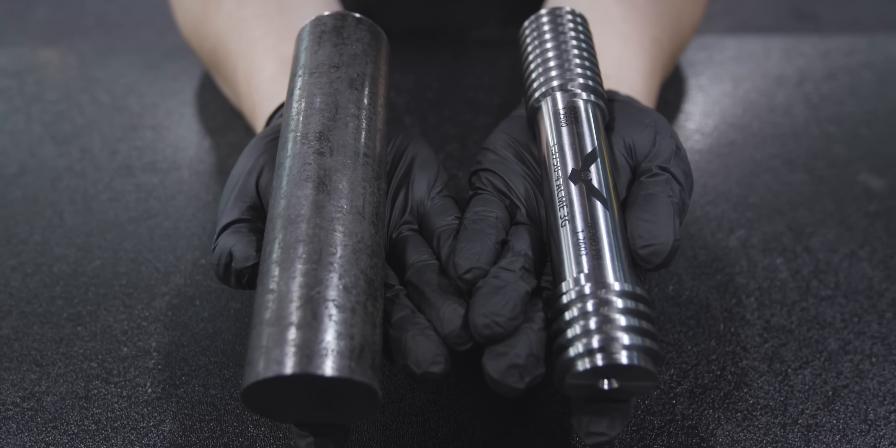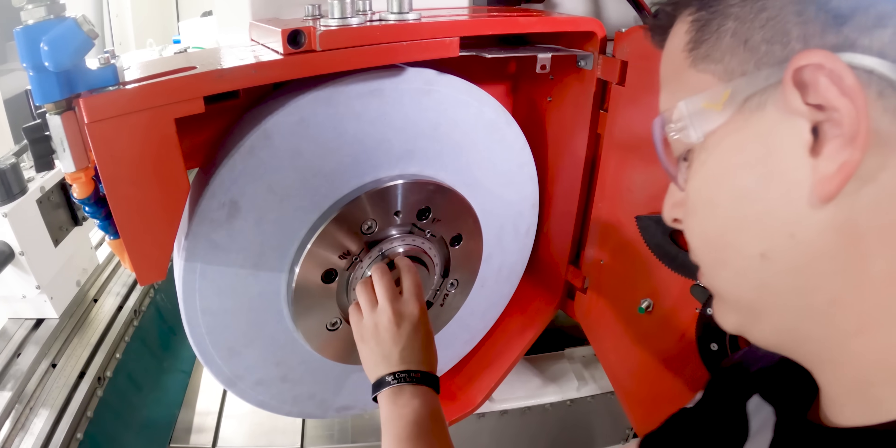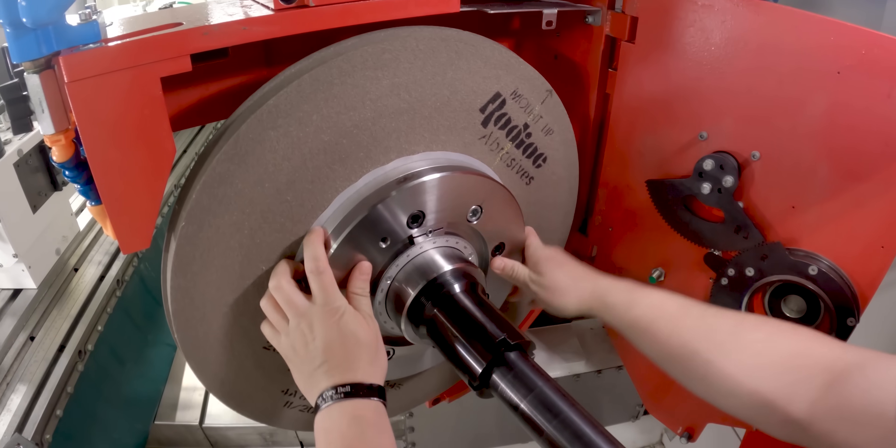Today we're going to make a go-no-go Acme Thread Gauge. We're going to load two wheels up: a Tyrolet H wheel for roughing and a Tyrolet I wheel for threading.